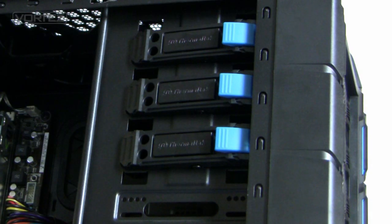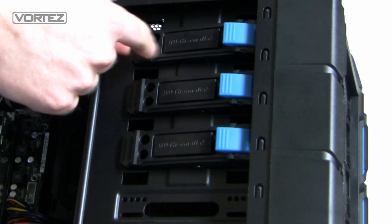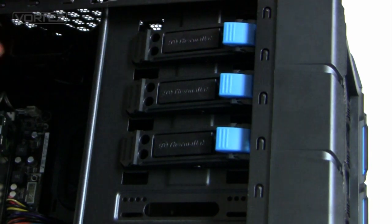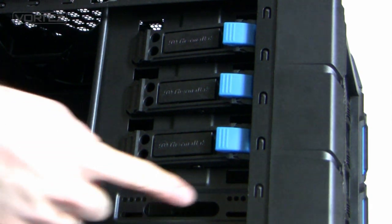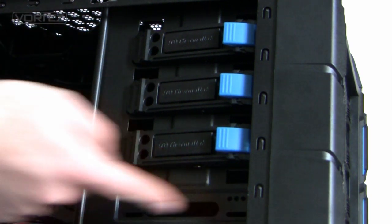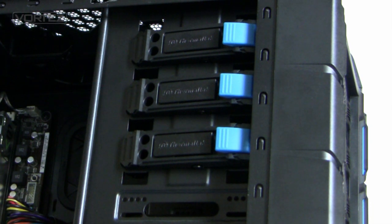To get optical drives in and out of the 5.25 bays, all we need to do is slide the drive in — it will automatically pinch the drive and the pins will go into the mounting holes. To remove it, just press the release button and slide it out. It's all tool-less. In the bottom section we've got four covers on the front but only three with the tool-less design. In the bottom one there's an adapter for putting in a 2.5 inch or 3.5 inch drive if wanted.